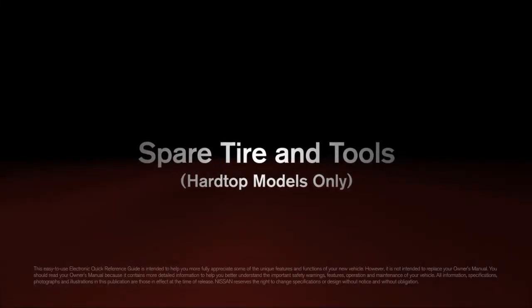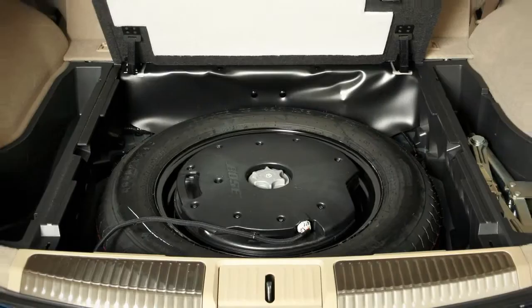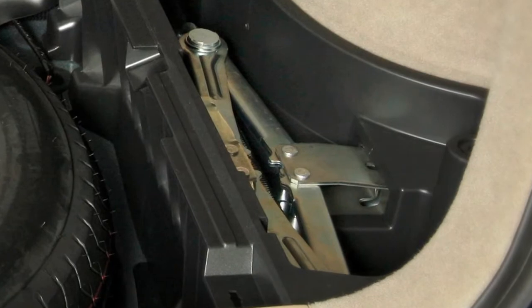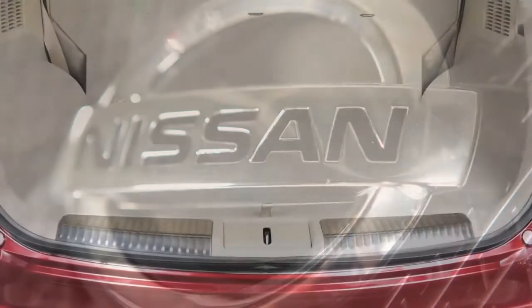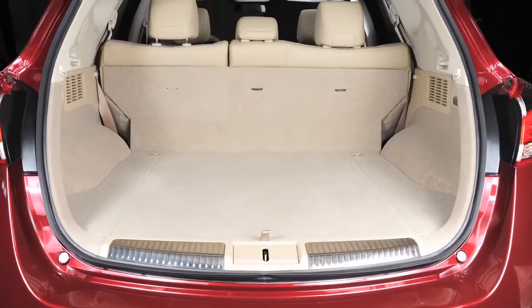Spare Tire and Tools — Hardtop Models Only. In the event of a flat tire, please follow all the advanced preparations and safety precautions in your owner's manual. To access the spare tire and tools, raise the liftgate.